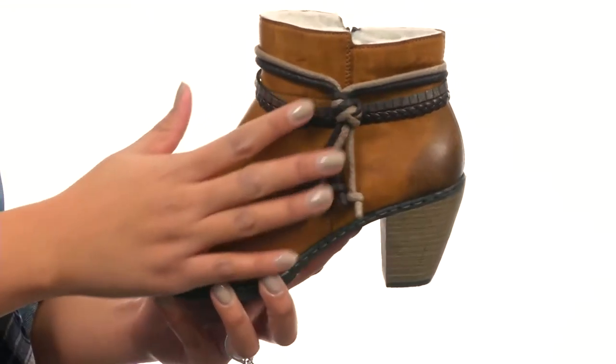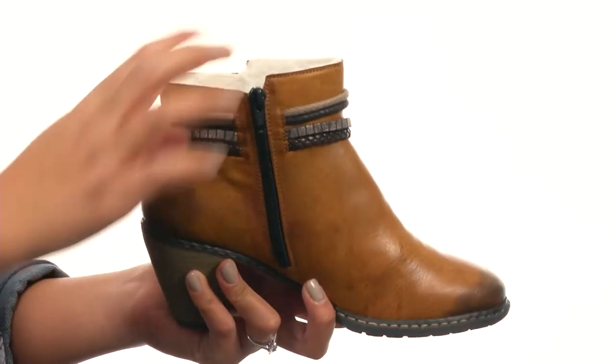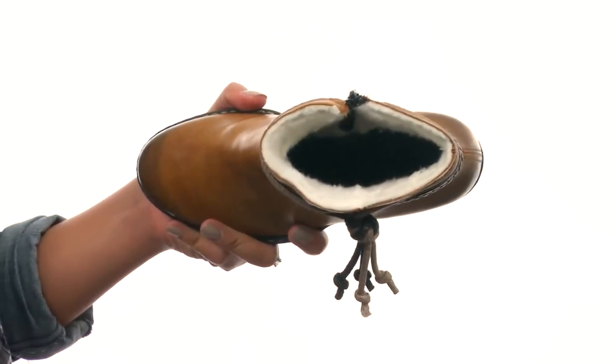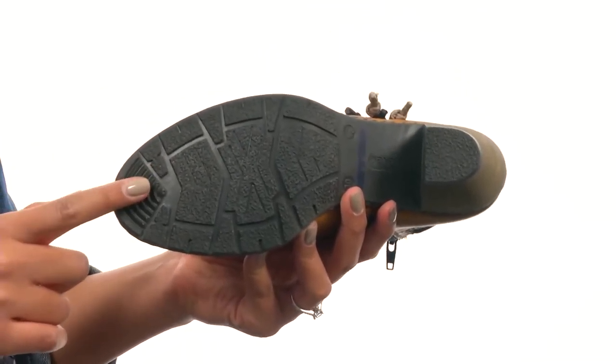This lightweight boot is made with a smooth synthetic upper that comes with decorative strap details. The side provides a full-length zipper for easy on and off, and the inside gives soft lining for warmth and all-day comfort. There's also a cushion footbed for additional support, and the bottom provides a durable PU outsole.